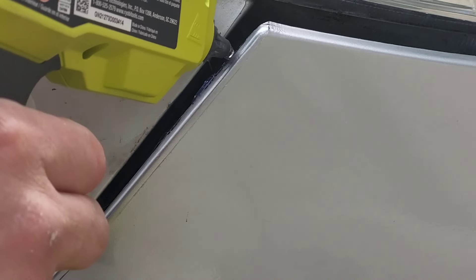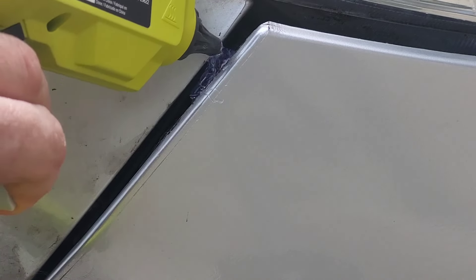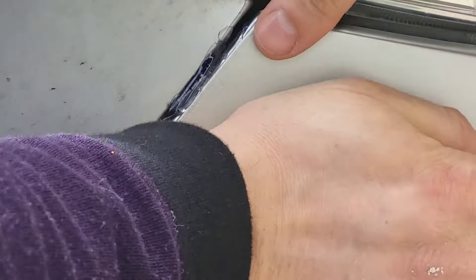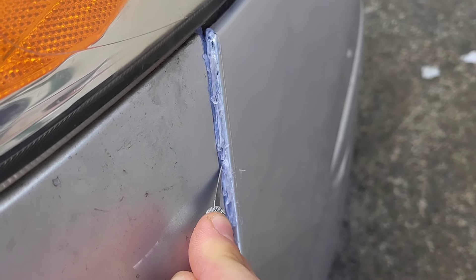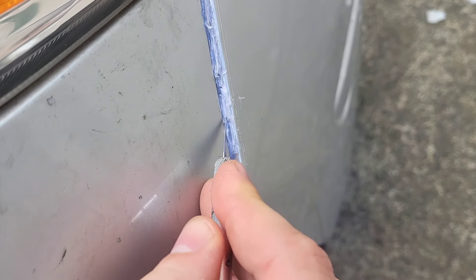Alright, so we're just gonna go ahead and glue this. It's not a perfect fix, but it should work. Get a bunch of glue in there. Hold it there. This might be the way to go. And like I said, you can clean it up a little bit with a hobby knife. I'll get this cleaned up and then...